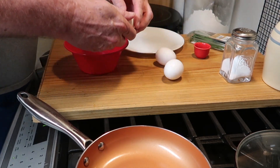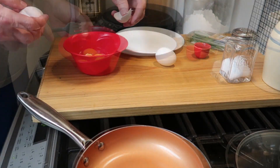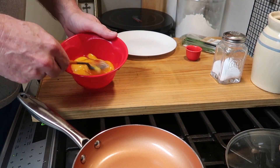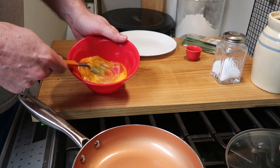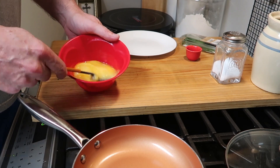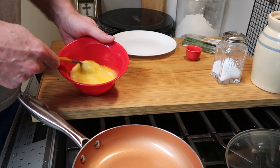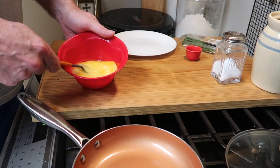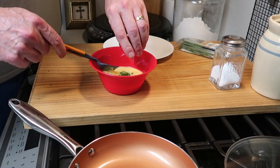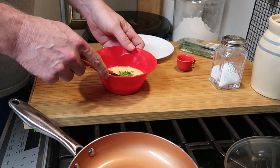We've got three eggs, and we want to really blend them. You really have to mix them well so there's no white left and it all looks exactly the same — you really want to work on these. Mix, mix, mix, and then we'll put the chives in and continue to mix.